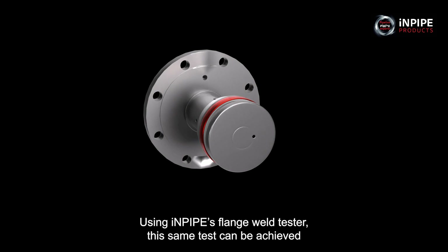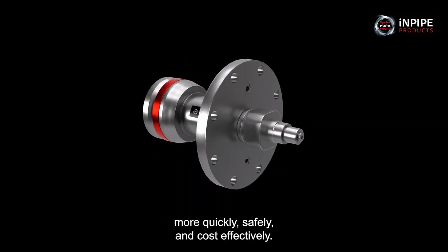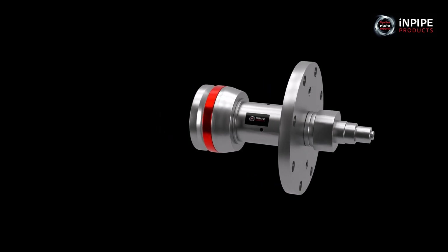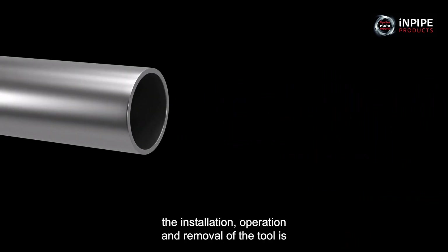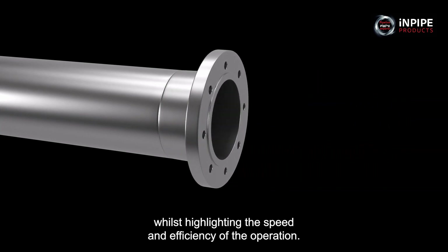Using InPipe's flange weld tester, this same test can be achieved more quickly, safely and cost effectively. The following presentation will show you how simple the installation, operation and removal of the tool is, whilst highlighting the speed and efficiency of the operation.